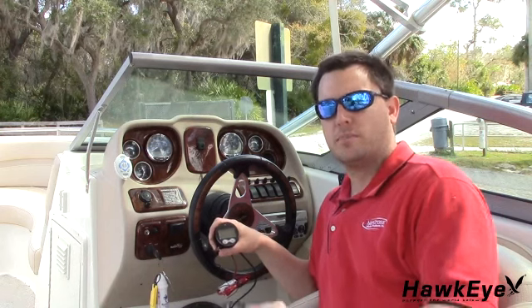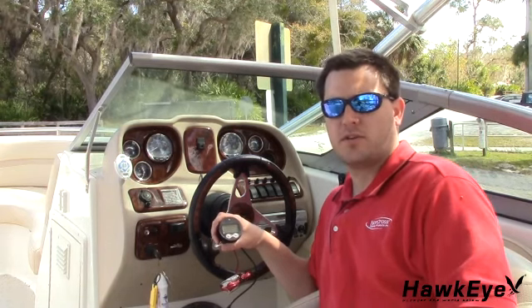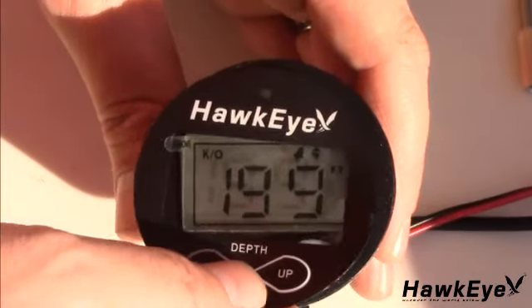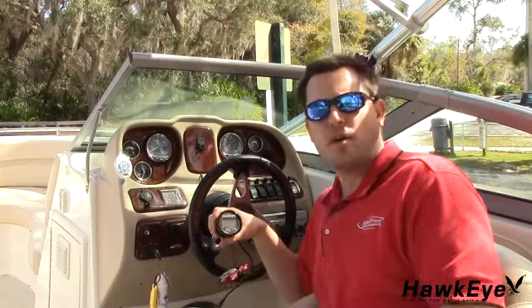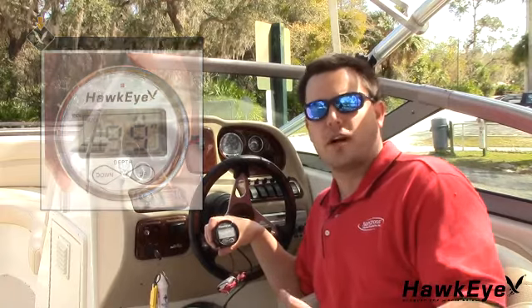Using the included black and white faceplates and bezels, choose one of the four color combinations: all black, all white, or a combination of black and white. Today I'm going to do all black. You simply place the face over the display, make sure to line up the tabs, then you take the bezel, press it on and turn it clockwise until it snaps. We also have gold and chrome bezels that can be purchased on our website to match your factory dash or give your digital depth sounder a custom appearance.